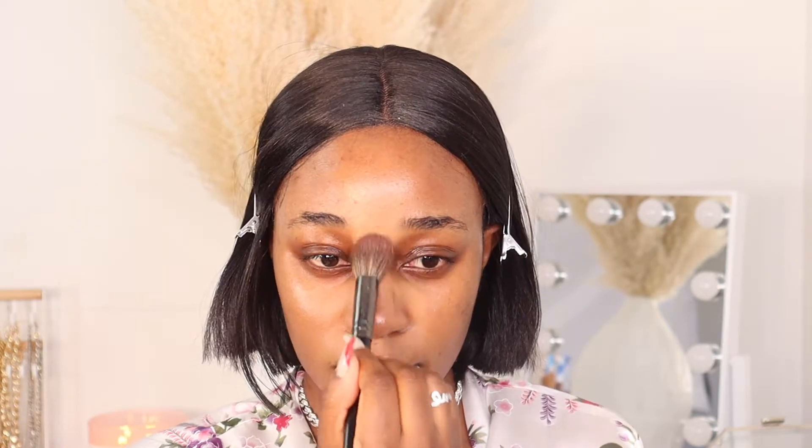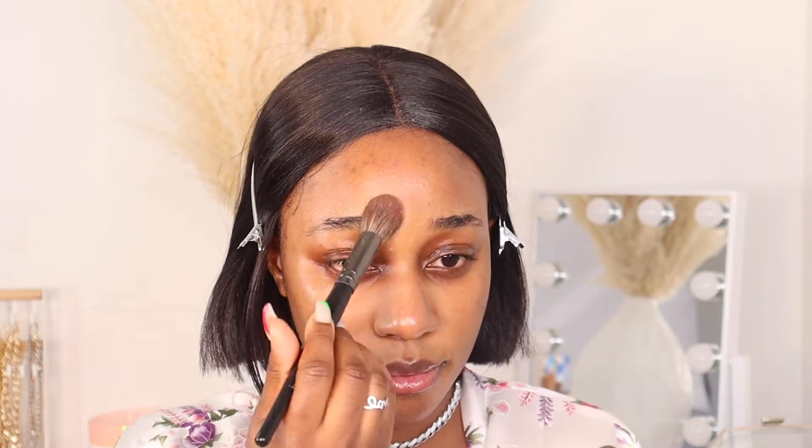Before using my foundation, I want to control shine, so I'm going to use my setting powder on the areas that I get really oily. I'm going to use the NYX Can't Stop Won't Stop Setting Powder in the shade banana, and I'll set that all over my face quickly. Then we're gonna jump into the tutorial.